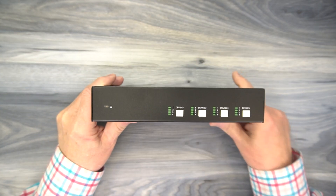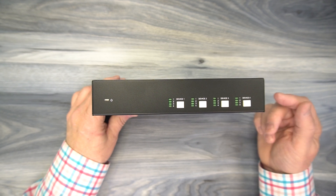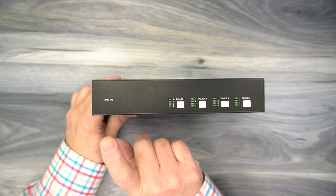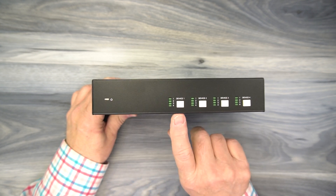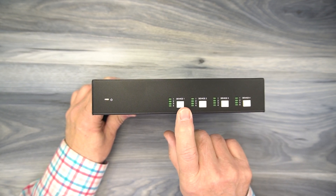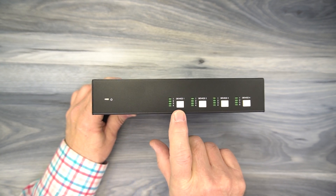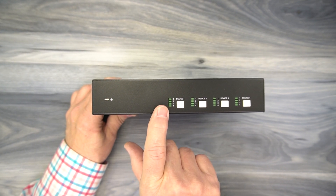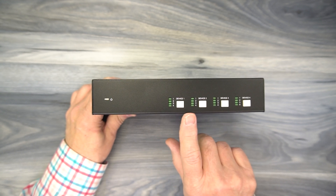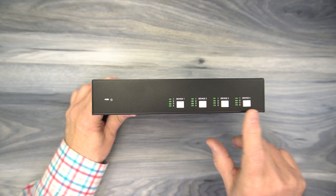On the front of the unit, starting on the left, you'll find a power indicator. The minute you add power, the unit immediately starts an internal power-on self-test checking all the electronics. When it passes that test it'll light that LED, letting you know the module is functional and ready to use. To the right of that are four buttons labeled Device 1, 2, 3, and 4. The device is the USB device you have plugged into the back, and there are four LED indicators for each device. These let you know which computer it's currently connected to, and you can move between those computers by tapping that button. Because it's a matrix, you can have all four devices attached to the same computer at the same time, or you can vary them depending on your needs.